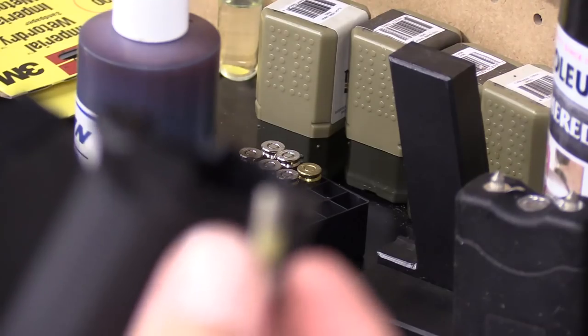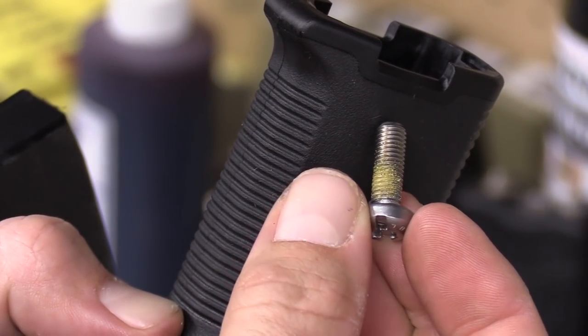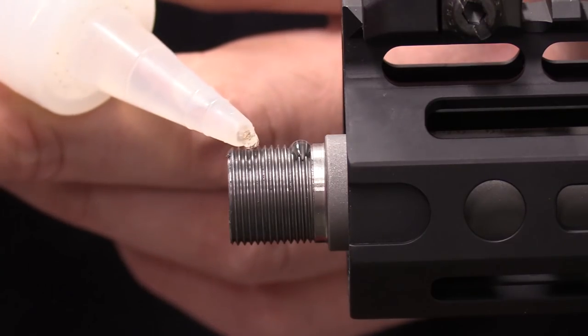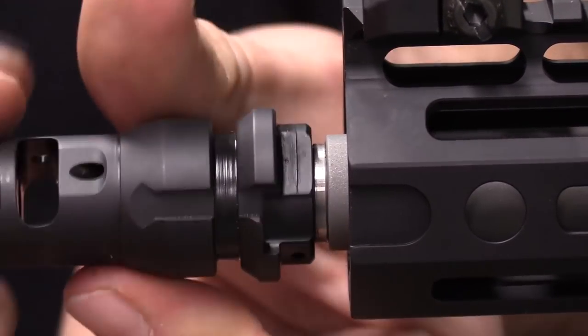Proper application of thread locking compound — this one's a big one for me. For instance, this bolt has factory thread lock on it, but you'll notice it's in the wrong place. The proper compound should be used in the correct locations: blue for regular threads, red for high heat applications, and Rockset for, well, no.